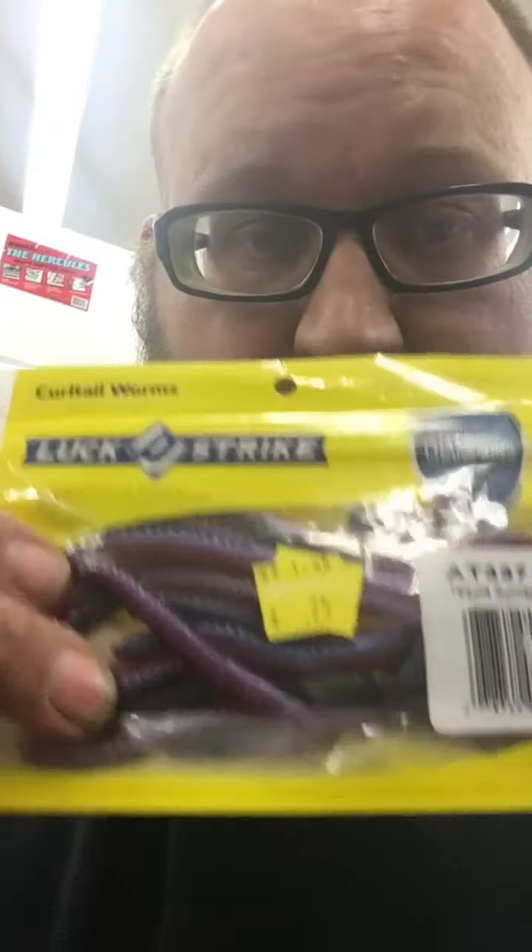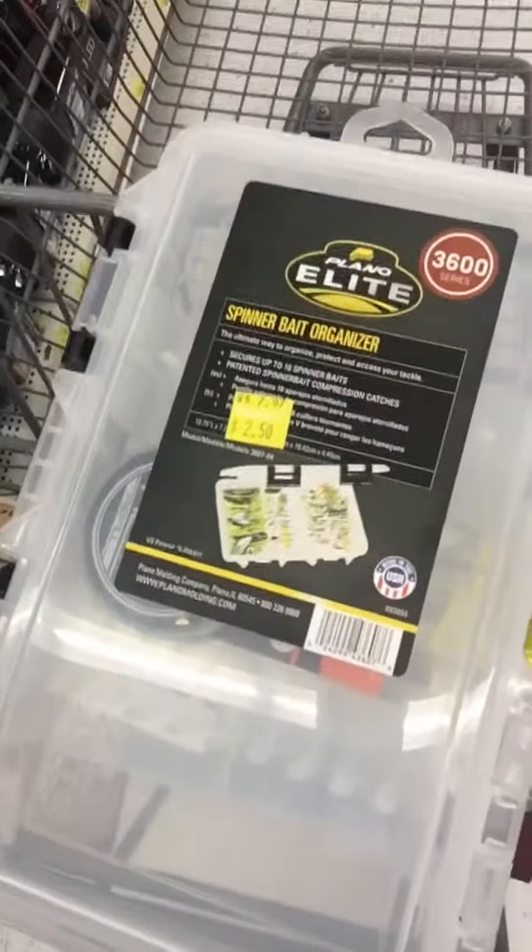We got some artificial worms for 25 cents on the clearance. We got ourselves a spin casting box — but you know what, this thing can actually be used for multiple different things, including putting small kits together to have at the house for emergencies, in your car, or whatever. We'll probably use it in the bug out bag or something of that nature. And then we also got this little hook setup — it's got four different types of weights, swivels, and hooks all in one for 75 cents.